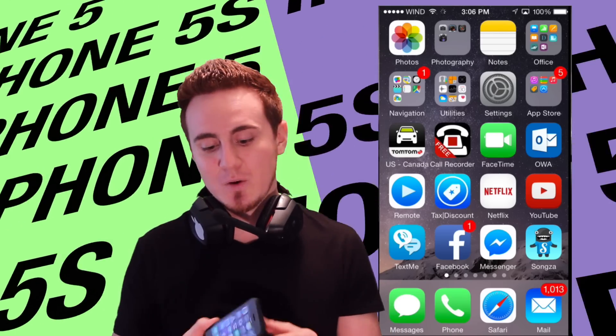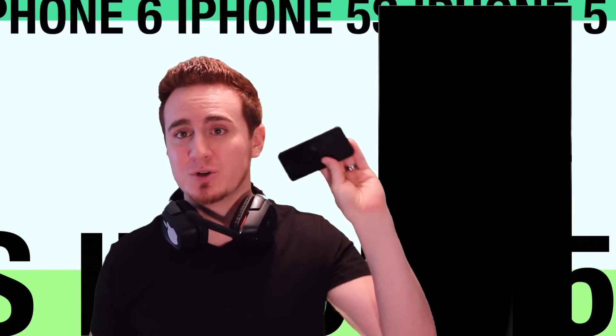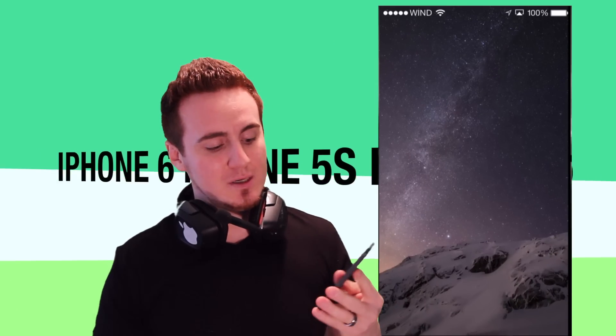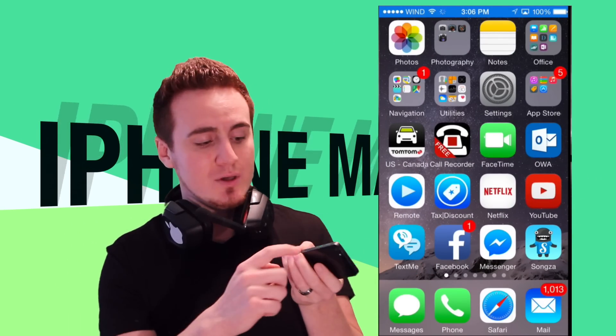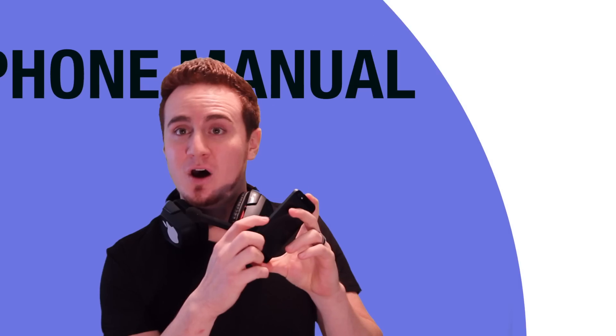The first thing you may want to do with your iPhone, once you've got it and before you even turn it on, is insert your SIM card. That's going to be on the side of your iPhone — that's for iPhone 5S and 5. You're going to see it on the side.